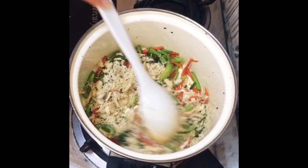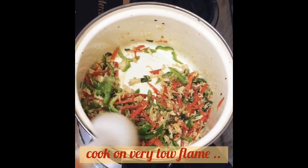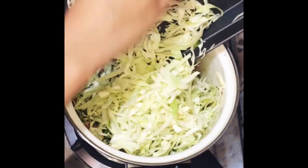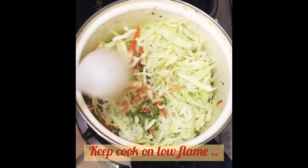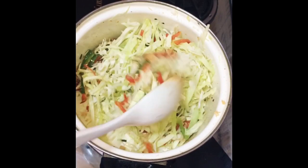Mostly wontons are made with chicken filling, but I have tried something different to make a veg version, so I will share it with you. Make sure that we don't cook the vegetables on high flame, because all the crispiness will be lost and it will become a mushy mixture, which we don't want.